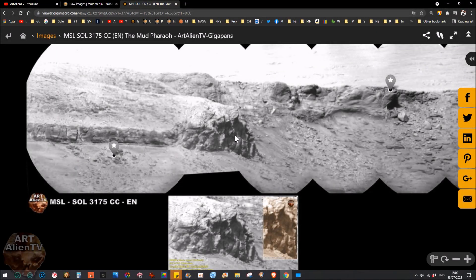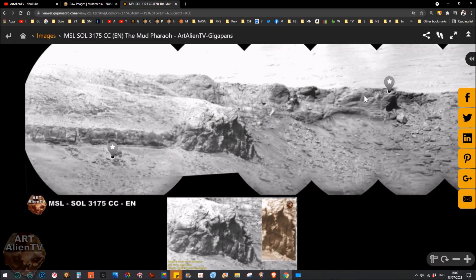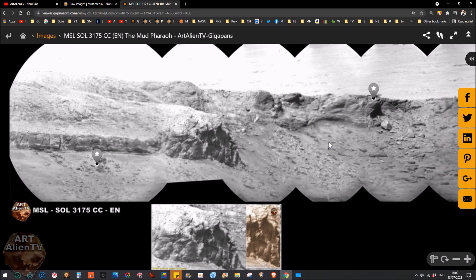Okay YouTubers, this is Joe from Art Alien TV. Today I've got this new gigapan for you to check out and a couple of things to look at. This won't be a long video — I've got other things I'm working on, and I may put another video up later today or tomorrow because I've got some stuff from the Chinese rover to look at as well, so keep your eyes peeled for that.